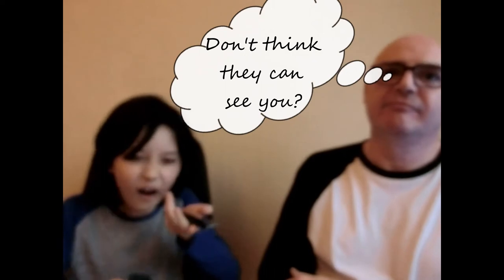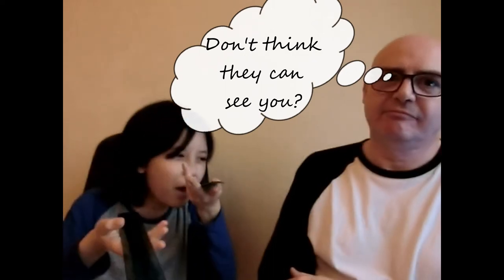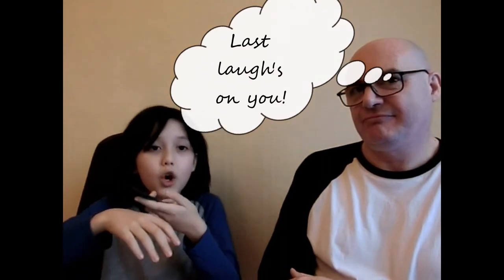Now we're going to do the weight. What do you think is heavier? This is so heavy. Oh my god. Write that down — that is so heavy, so much heavier.